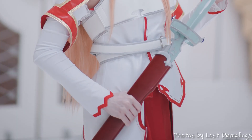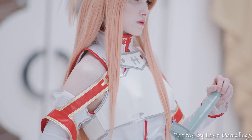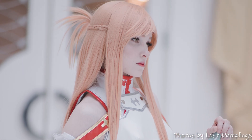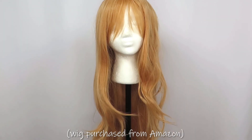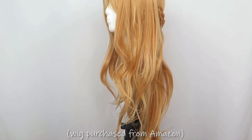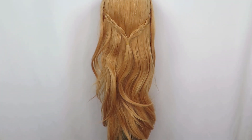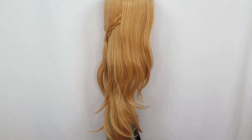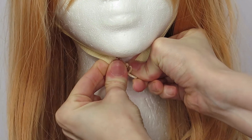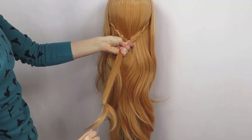Moving on to the wig styling — this is Asuna's signature look. Her hairstyle is fairly simple but for me it's all about the details. I purchased this wig in an auburn style from Amazon, and though I planned on restyling it anyway, I thought the color was perfect and made for a good base. I secured the wig to my foam head with the adjustment straps, then undid the braid it came with.